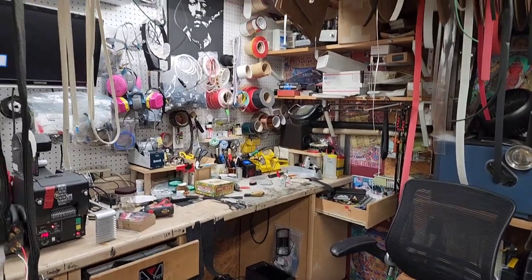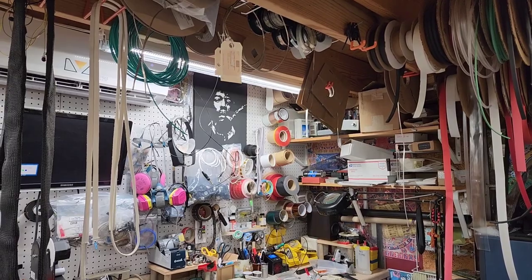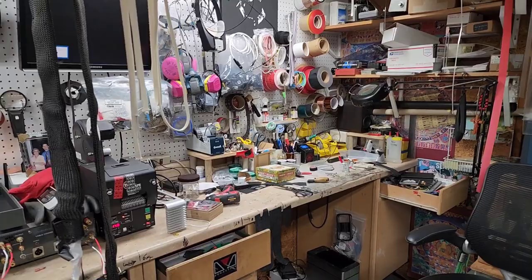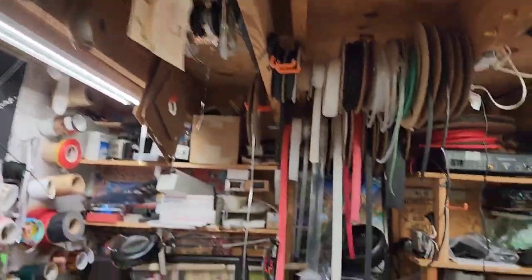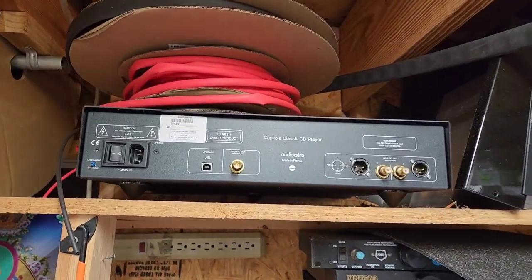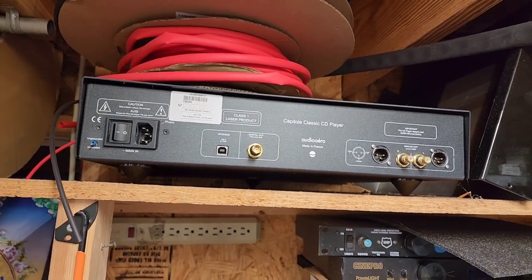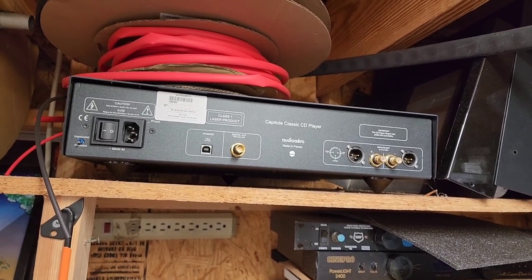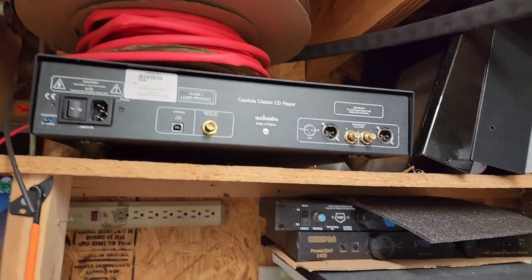I'm going to bring you to the little shop of horrors. We've got a Hendrix up there overseeing my whole operation — Jimmy's my man. We can look around, I've got stuff everywhere. Anybody remember Audio Arro Capitol CD player? This was the bomb back in the day. Everybody had one at the shows, and this was the top-level CD player there was. Many people can attest to that.